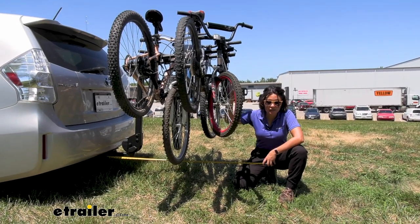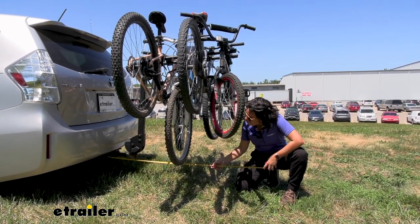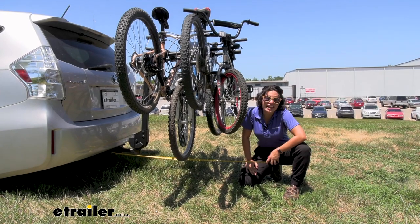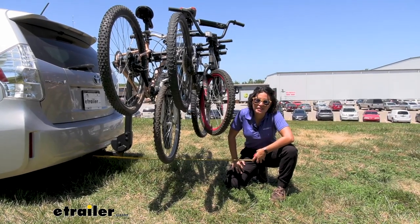Because you have more distance between the bikes, you also have longer arms. Measuring from the center of your hitch pin hole to the end of the bike rack, it's going to be 43 and a quarter inches of length. This does not include the length of your last bike, so keep that in mind if you don't have much space in your garage.